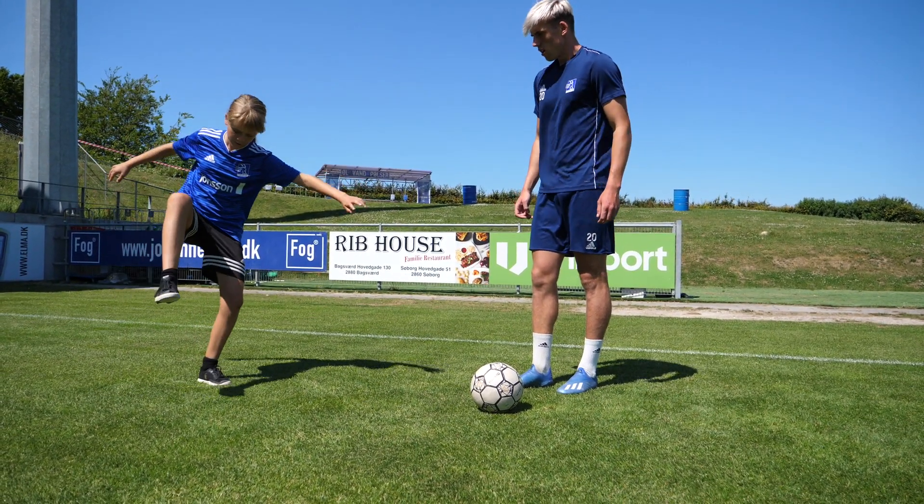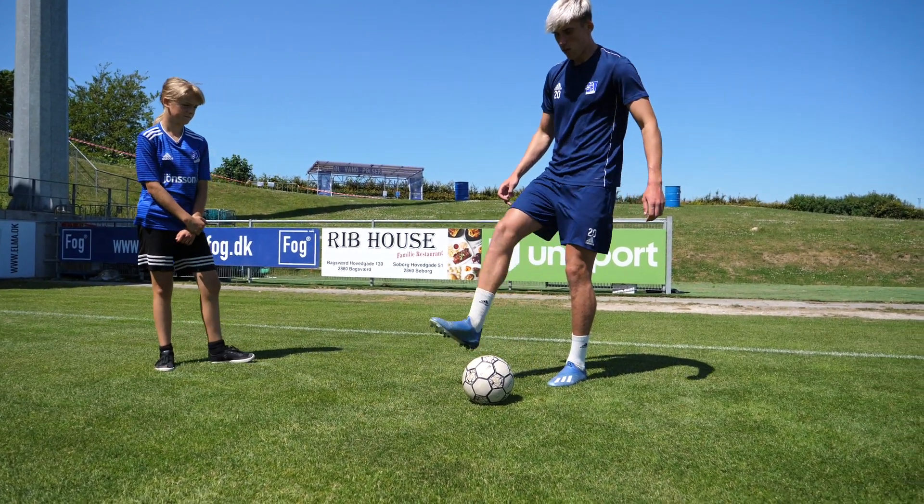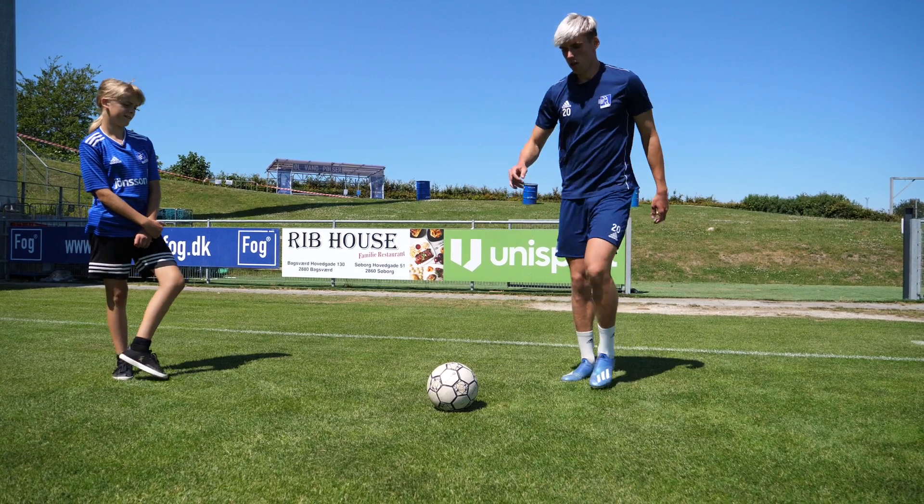Og så, når du har lavet den her, ikke? Ja. Så kører du under — og husk at hoppe på dit venstre ben. Så skal den lige herover, så? Ja. Hold i kæft!